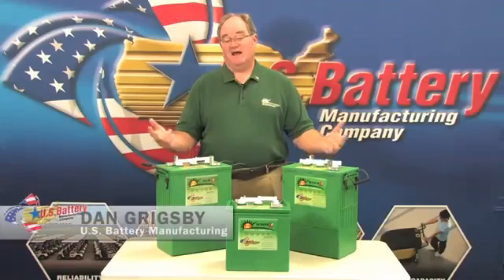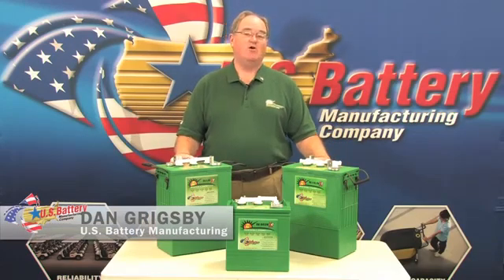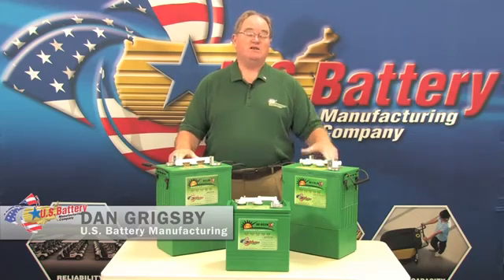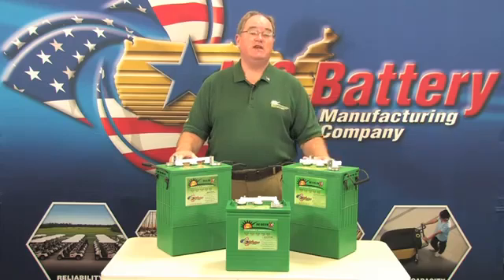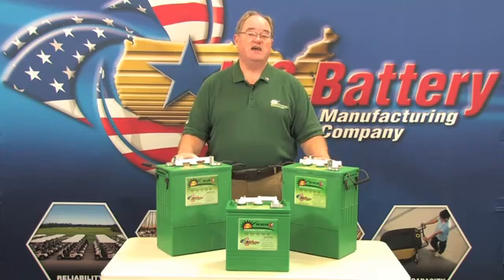One of the first things we've noticed that may not be too obvious is the fact that batteries in a solar application sit stationary for a long period of time, whereas our other products that we've built over the years are usually in equipment that gets moved around. That causes a big difference internally inside the battery.